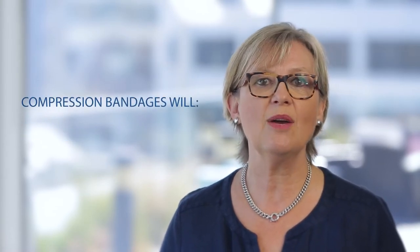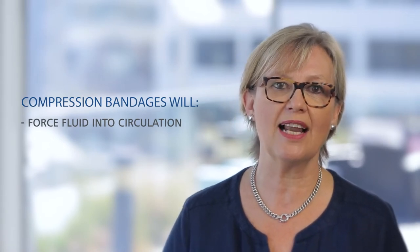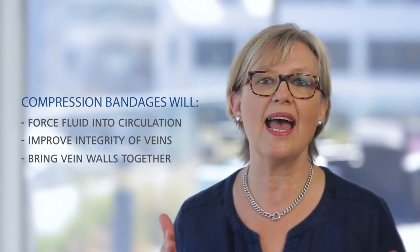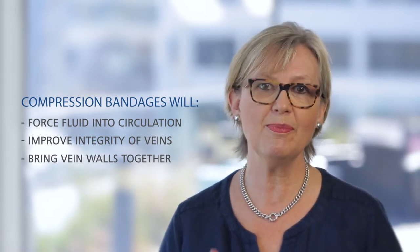By applying a compression bandage to the lower leg, it will force that fluid out of the tissues and back into circulation. It will also improve the integrity of the veins and bring the walls together to enable the valves to work properly, thus reducing the fluid and build up of pressure.